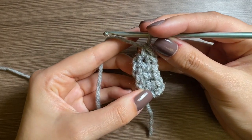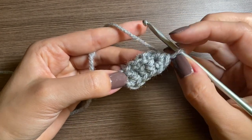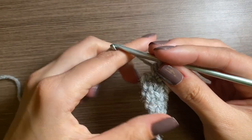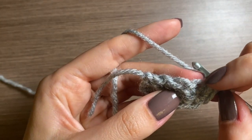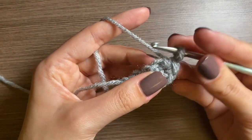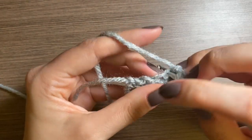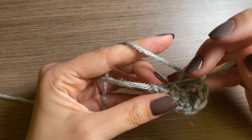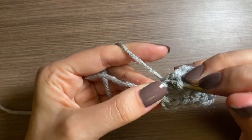Now we're going to rotate it and we'll be working down this side — this can be a little harder to see the stitches, but do your best. You'll kind of see like these lumps on the side: first, second, third, and then fourth. In the first one we're going to do the same thing with an increase in that stitch, and then just two single crochets and then an increase in that last one.